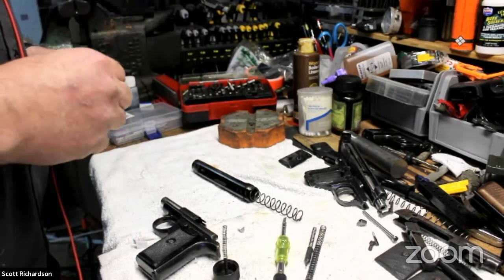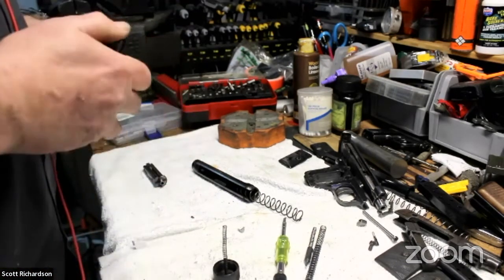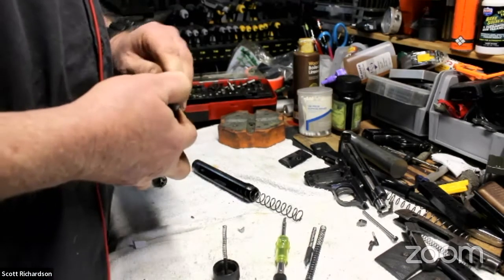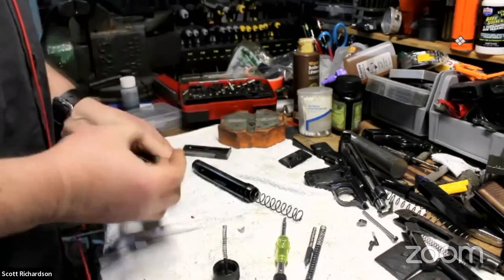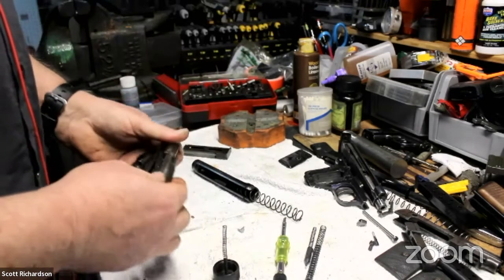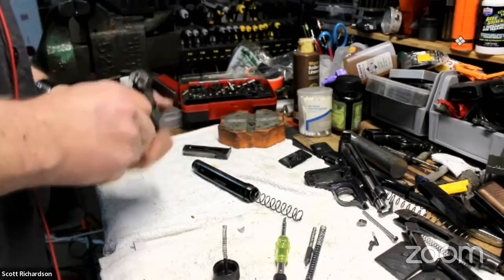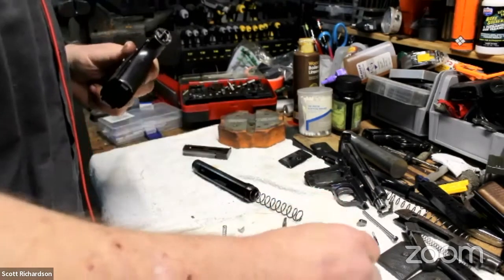Hope I haven't bored you too much. I know we still have a bunch of people watching. I don't see any other questions, but I'll give everyone a minute in case they're typing something up. Nothing yet — but thank you, Scott. I'm going to stop the streaming now.